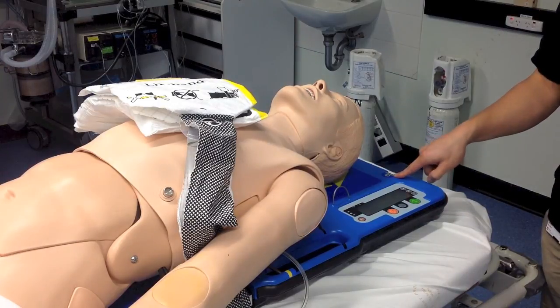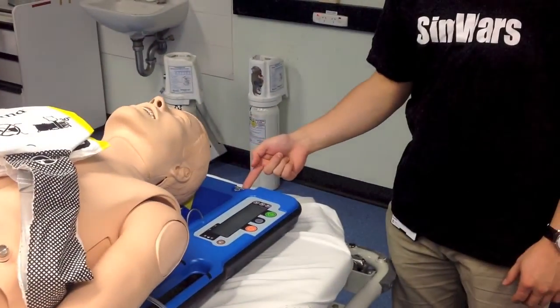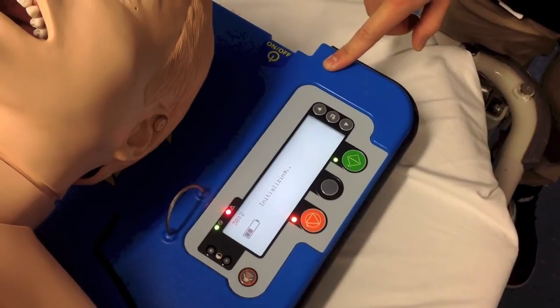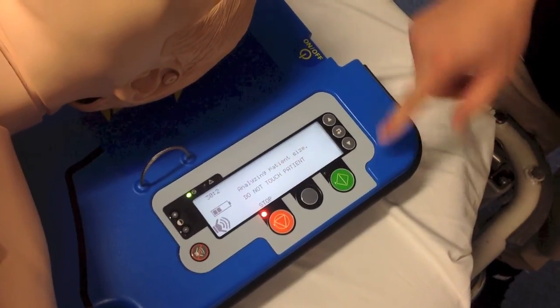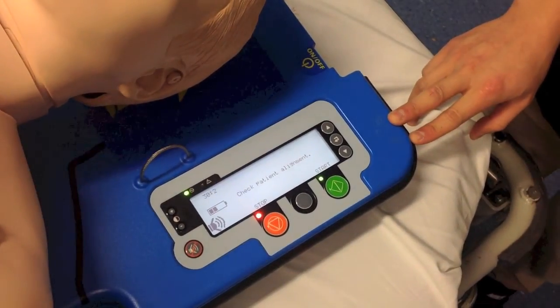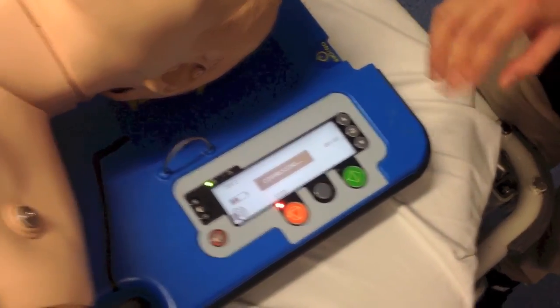Over here we've got the on button. What we want to do is turn this on. Everything should be set up on the patient before you press the green button. It'll adjust itself and then stop the pressing.